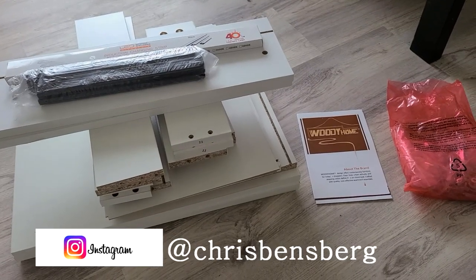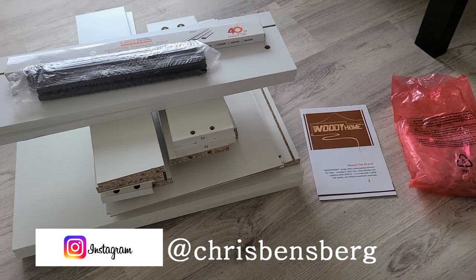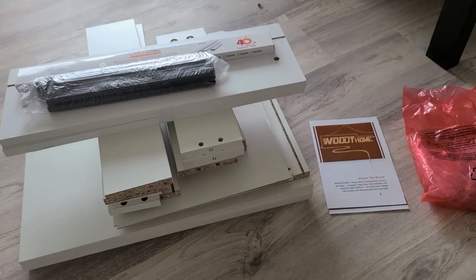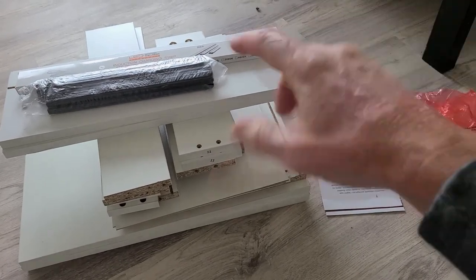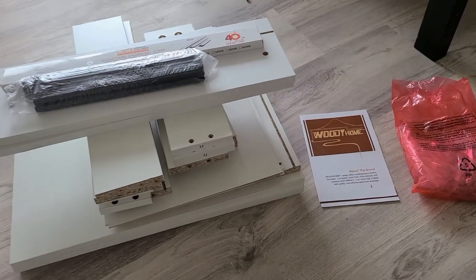Ladies and gentlemen, it's a great day today. We have ourselves an LED lit nightstand. We're going to get into all the specifics. Just like all my videos, in the description box right below the video, after the video is done, you guys can read more about it and pick one up yourself.